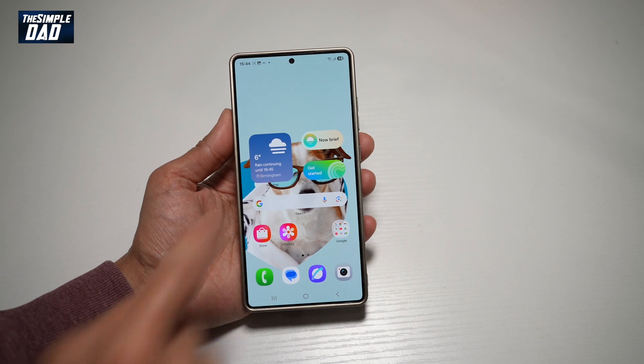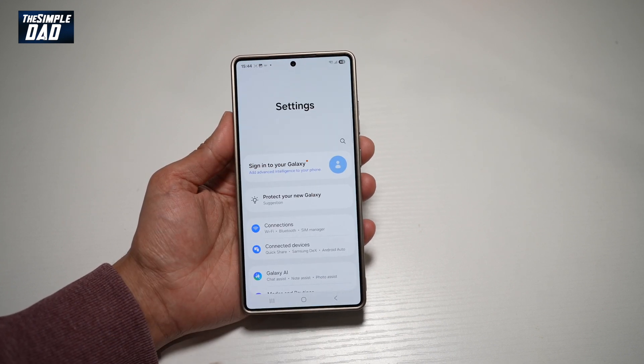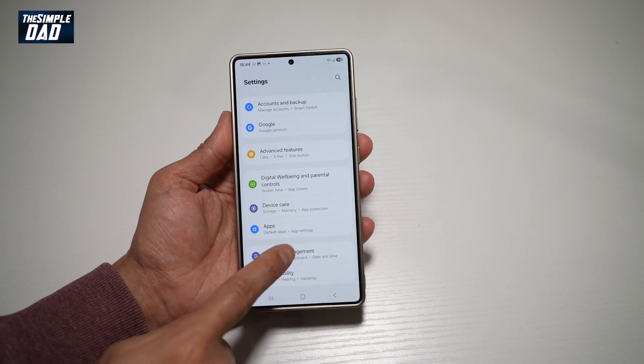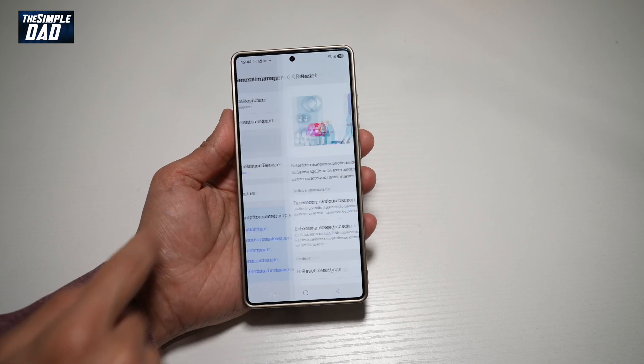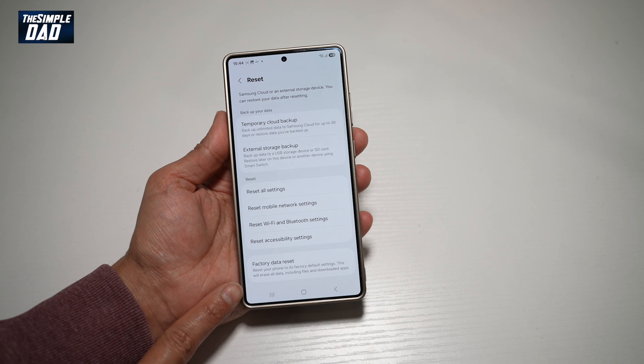To do this, go ahead and bring down the notification bar, tap on settings at the top, then scroll down until you see General Management and tap on this. Now scroll down until you see Reset and tap on this. Now scroll down until you see Factory Data Reset.